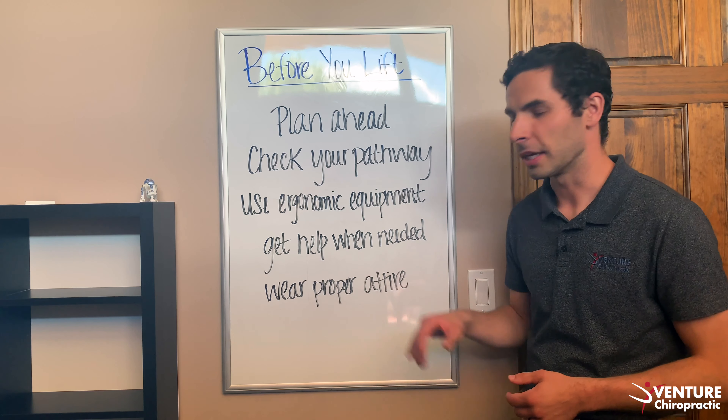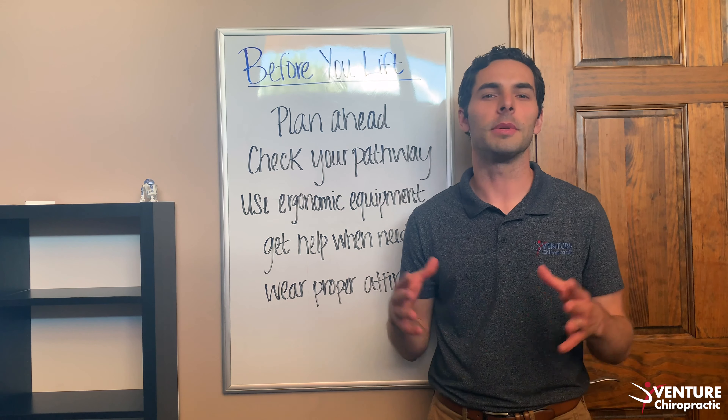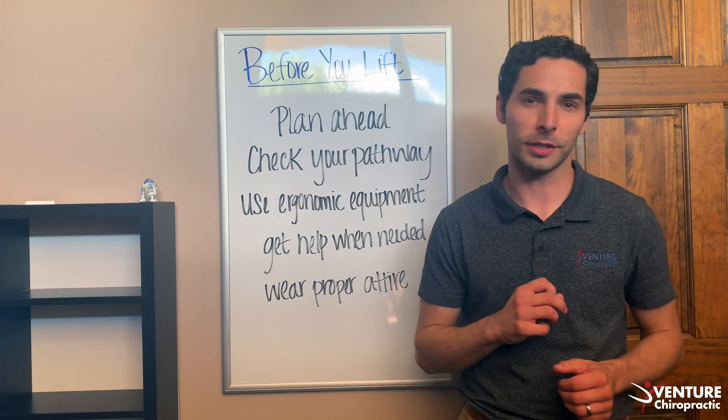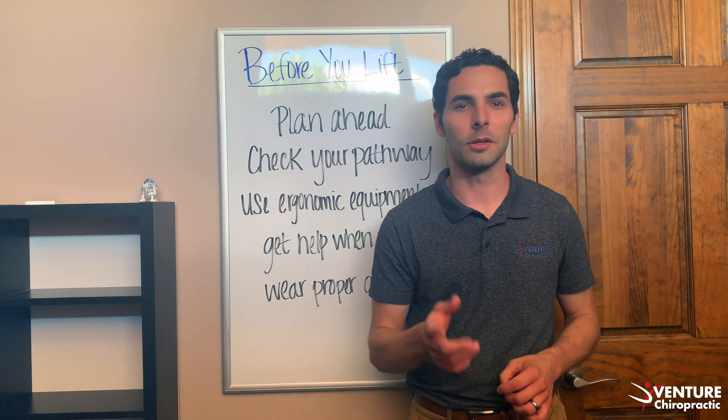The fourth step is to get help when needed. Too many times over this past day and a half I tried to be the hero lifting objects by myself, and it just wasn't worth it — I'm paying for it today. Get help when needed. Two people make a load a lot lighter.